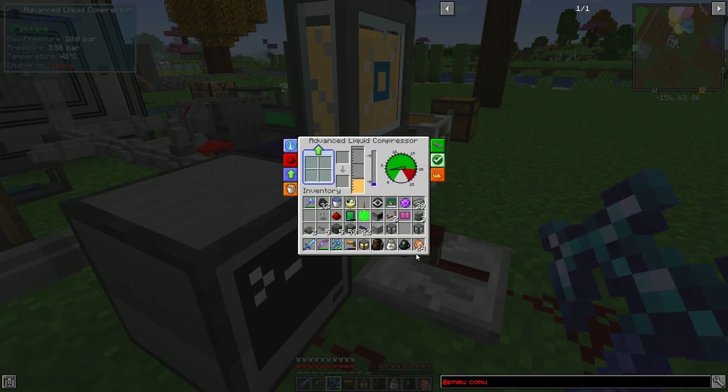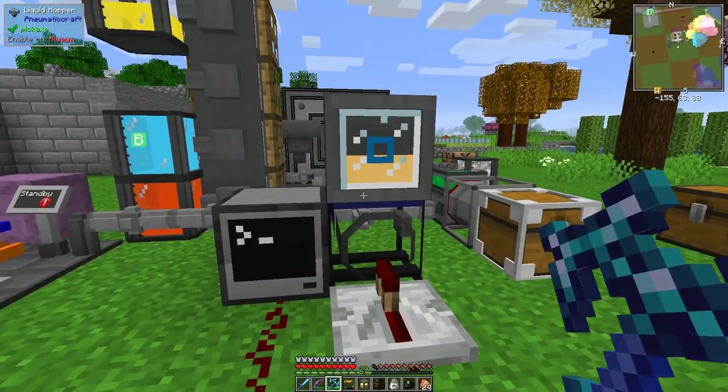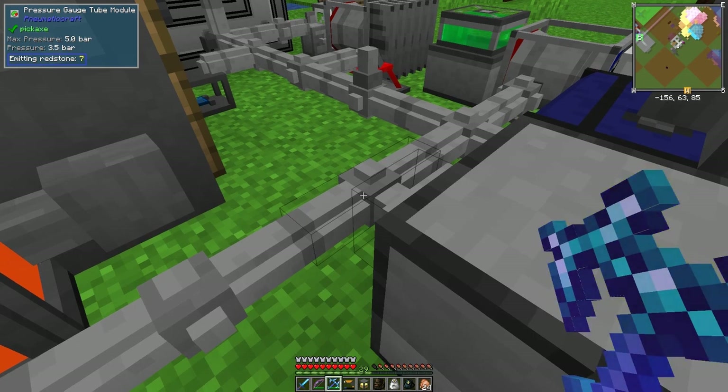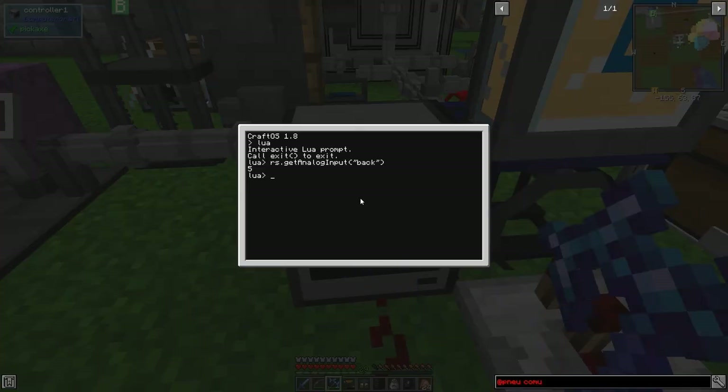We want to have a redstone control on this set to high. It's nearly finished filling up so now we're going to write a program. We want this to work without things blowing up, so we need to stop the compressor when it gets a redstone signal of about 9. Let's write a quick little program - go to edit startup.